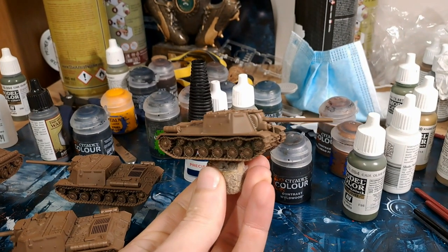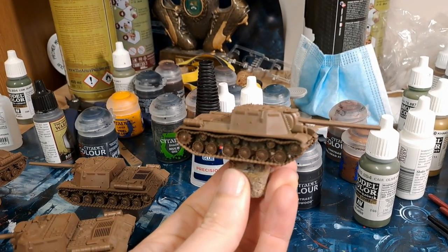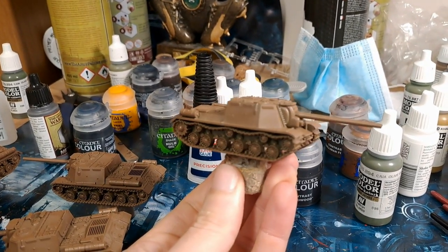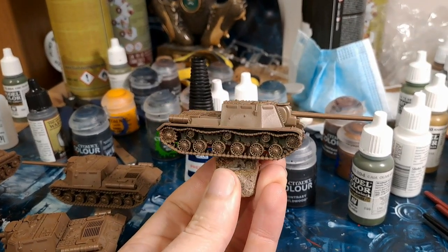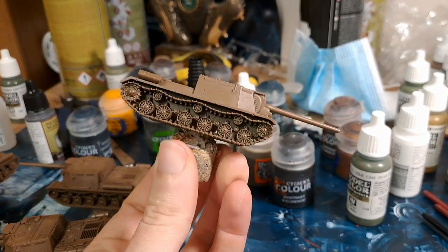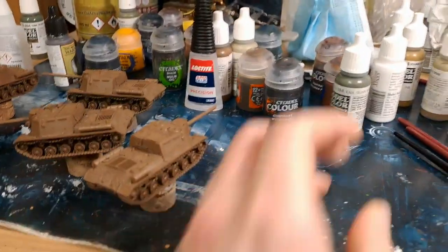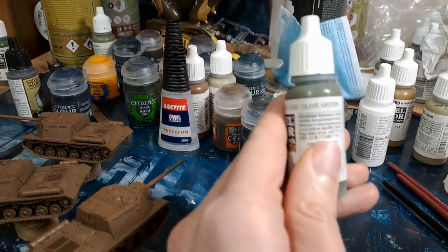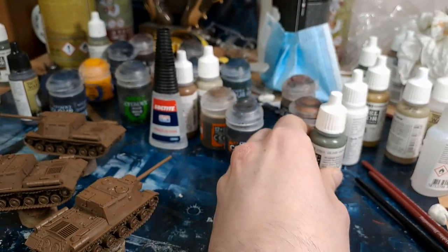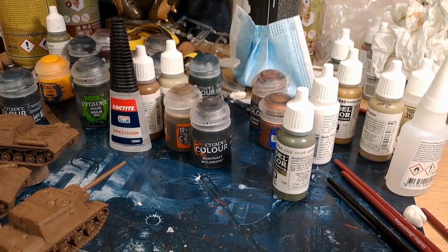Here we have the model base coated. I've gone with brown - you can use grey, but I prefer to use lighter colors so I don't want the model to be too dark. We now need to go over the entire model - you can leave the tracks blank - and we'll be going over it with Vallejo Cam Olive Green. Just go over the model with that and then we'll see how it looks.